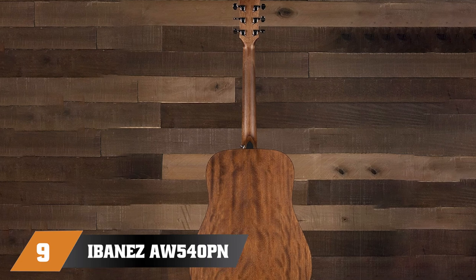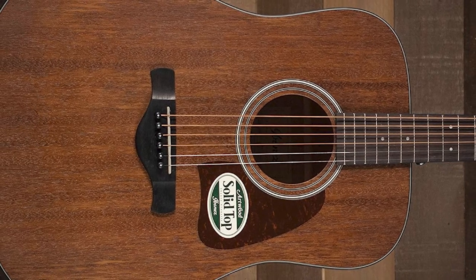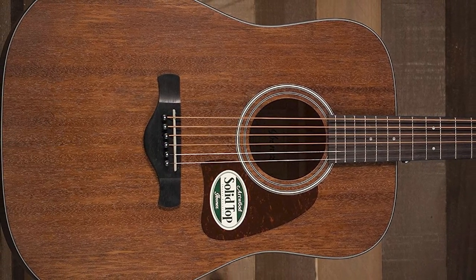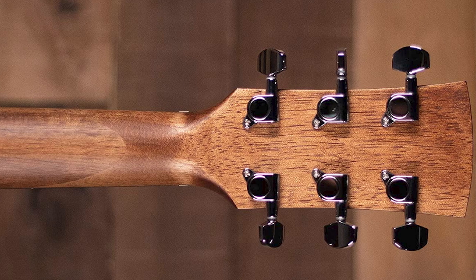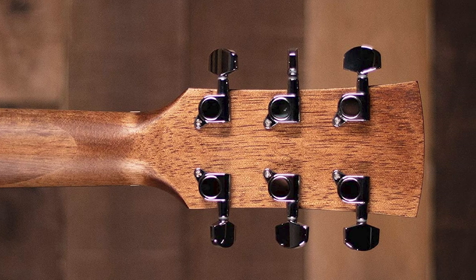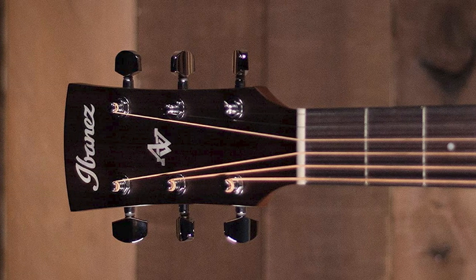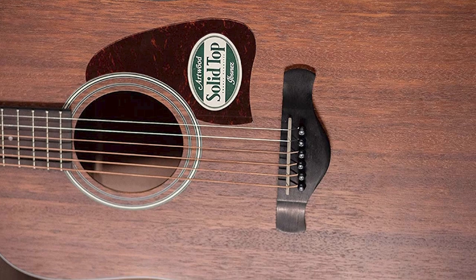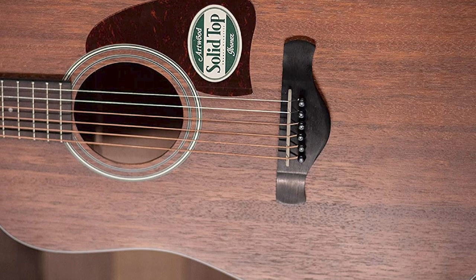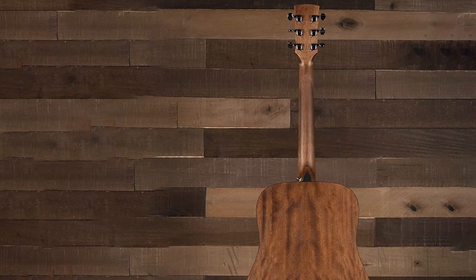Next at number nine we have the Ibanez AW54 Dreadnought Acoustic Guitar. The AW54 is a classic-looking dreadnought with Ibanez's trademark playability and value for money. The neck is around 0.83 inches thin, topped with an Ovangkol fingerboard with a 15.75-inch radius, resulting in a comfortable neck profile that is easy on the fretting hand. The AW54 sports a solid top crafted from a renewable wood called Okoume, letting you enjoy the vibrancy of a solid top acoustic at a price point beginners will appreciate. The classic dreadnought body shape gives it a traditional acoustic tone, and the Ibanez AW54 should be high on your list if you're looking for an affordable solid top acoustic that's easy to play.